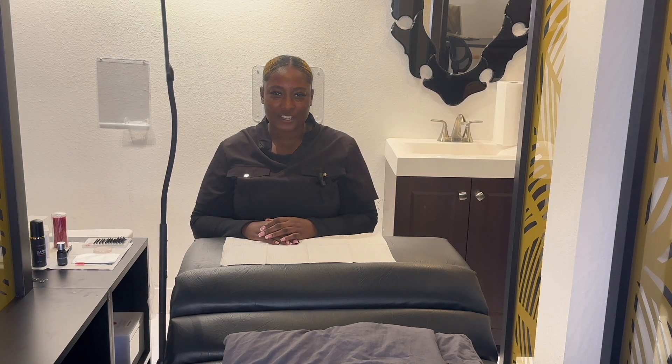Thank you so much for watching. I hope you guys learned a lot about mega fans. Like, comment, and subscribe.